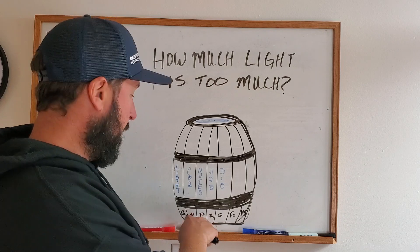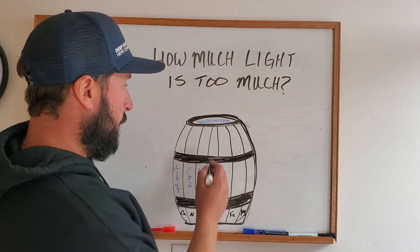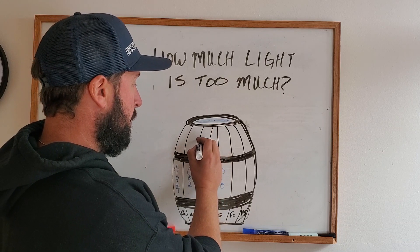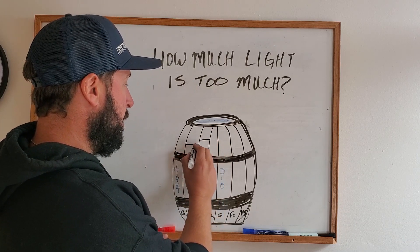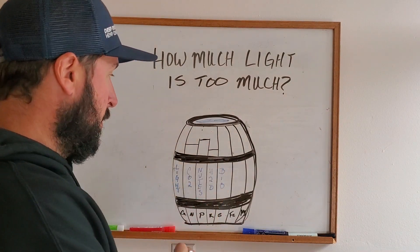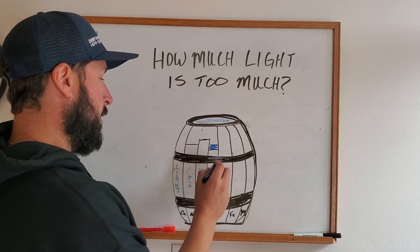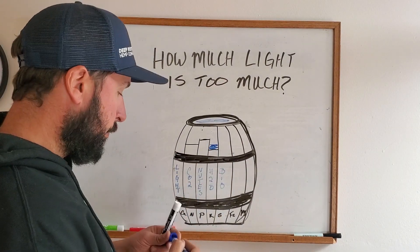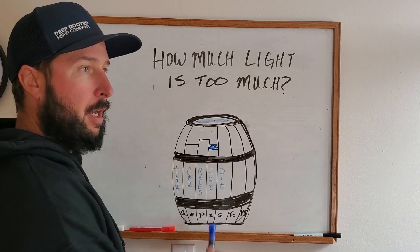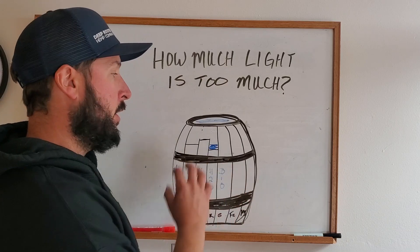Think of it as a whiskey barrel. You've got nutrients — calcium, nitrogen, phosphorus, potassium, sulfur, iron, magnesium — each one represented as a slat in the barrel. If potassium only comes up to here, and nitrogen only comes up to here, then your barrel is only going to hold as much whiskey as that lowest limiting input allows. The same applies to your garden: light, CO2, nutrients, water, biology — if any one of these inputs is limiting, it's going to limit the whole system.